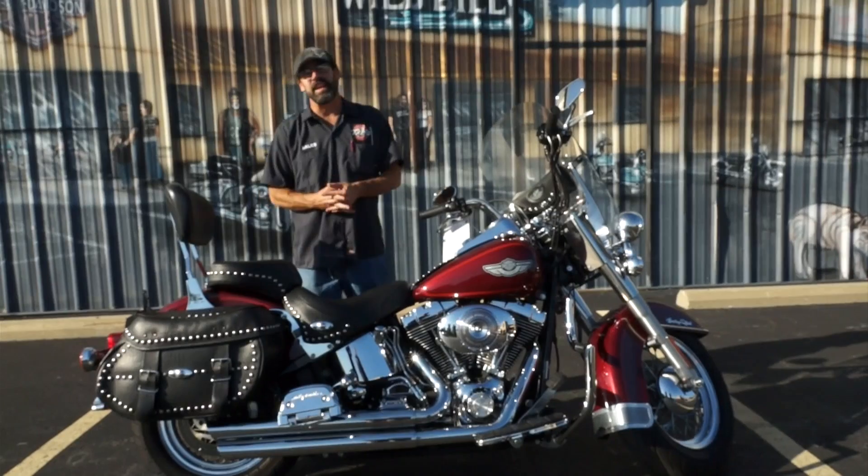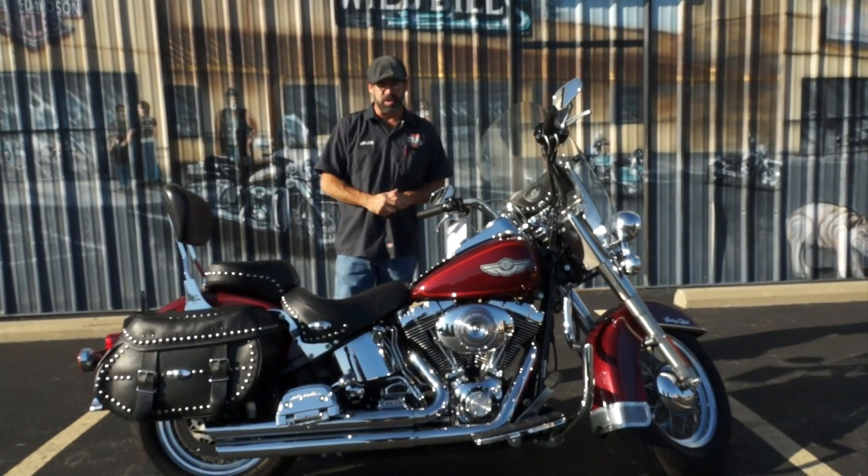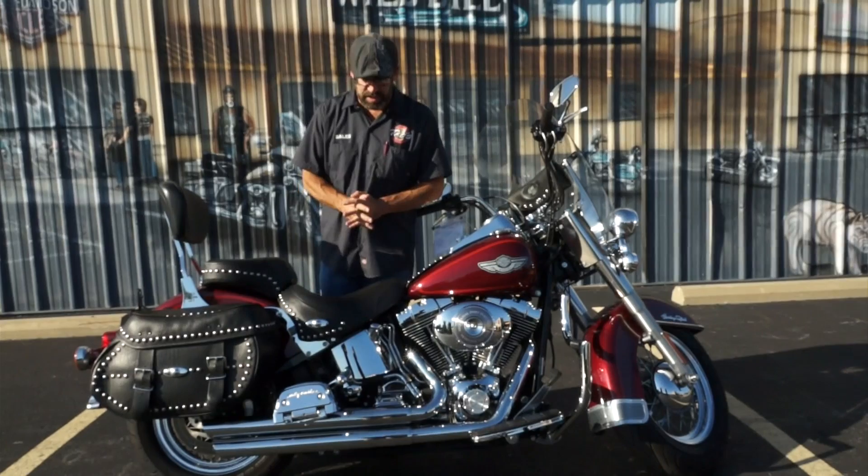This is a 2003, so you're going to have the 88 cubic inch motor. You've got the 5-speed transmission on this one, and as you can tell by looking at it, you've got a lot of goodies on it as well.